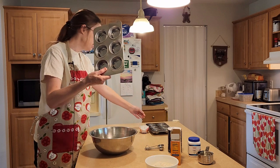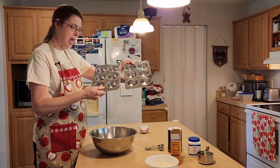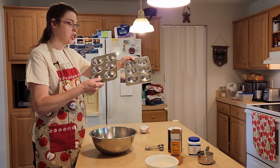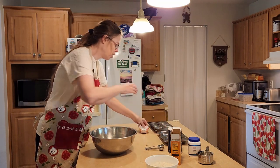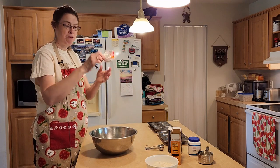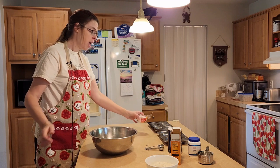We will be using muffin tins today, and we'll probably be using at least 10, we may be using 12. You either grease your muffin tins or you can go ahead and use those muffin — or you call them cupcake liners — and that's what I'm going to be using. I'm going to take the camera and turn it around so you can see this up close.